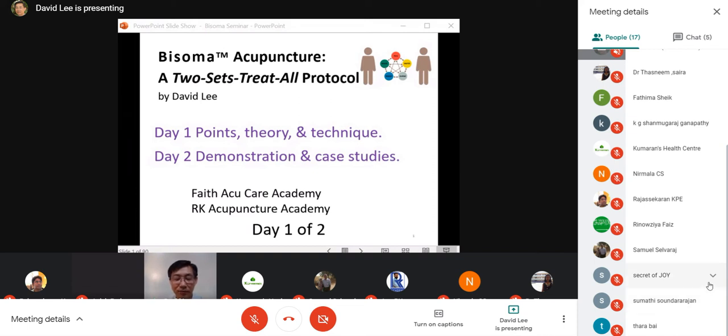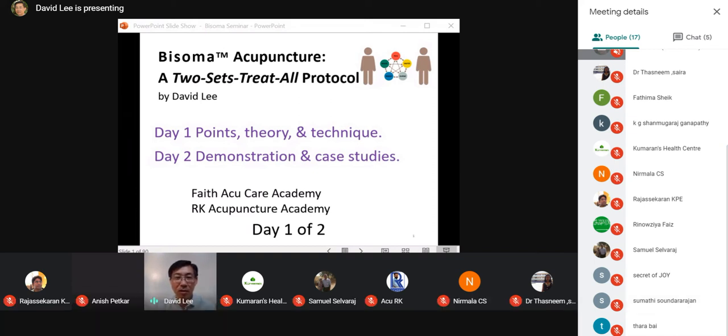The course is broken down into two days: two hours today and two hours tomorrow. By the end of tomorrow you will definitely know how to do the acupuncture and will start practicing it this coming week. Just giving acupuncture to about 10 or 20 people, you will be sold because it is that good. Let's start on the PowerPoint presentation.